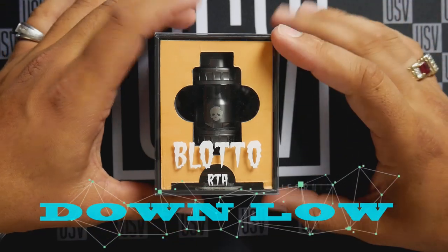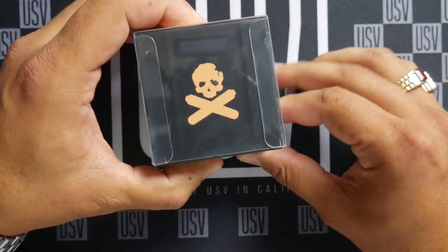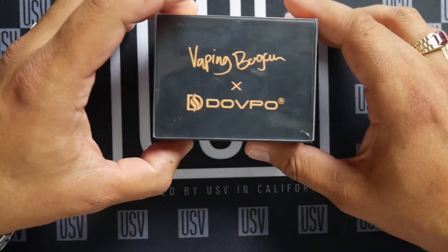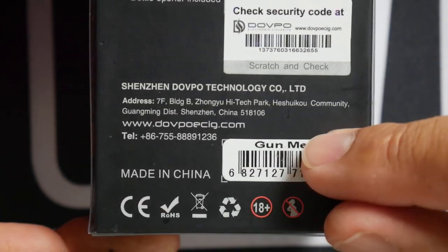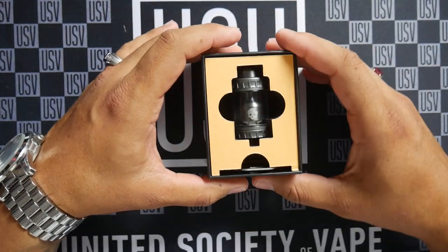Here we are with the Blotto RTA from DovePo. Let's have a quick look at the packaging — Blotto RTA, you can see the device, Vaping Bogan and DovePo's skull and crossbones logo. Bogan's logo on there as well. It reads 'Blotto RTA — dripper-like flavor.' It comes in gunmetal, which you can already see right there. Let's open it up and see what we got.